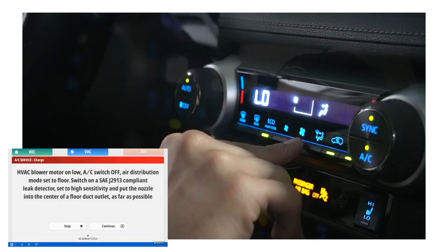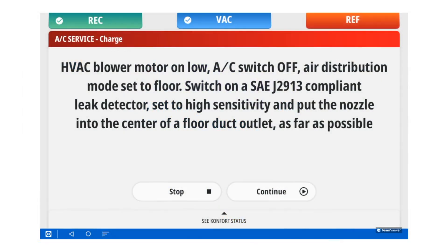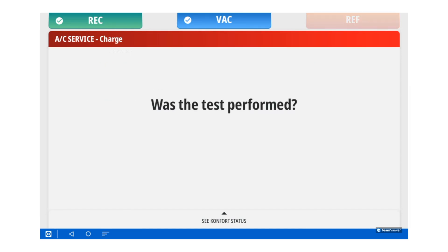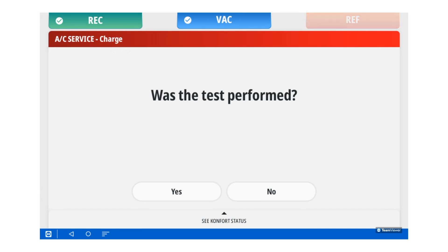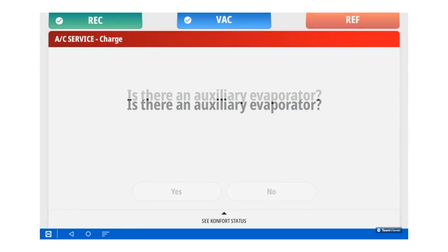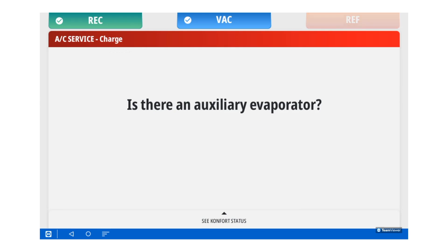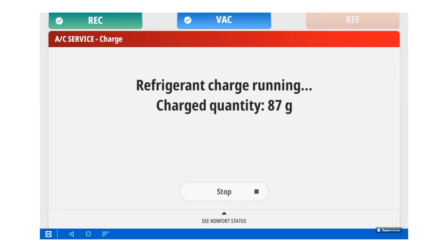You will turn your blower motor on low with your AC switched off and set to the floor setting. Using a SAE J2913 compliant leak detector set on high, check the vents near the floor for any leaks. If no leak is detected, you can hit the continue button. Once the test was performed, you will press yes. If there were no leaks found, you will press no. Depending on the vehicle you are servicing, you will select if there is an auxiliary evaporator or not. Once you perform these tests, the charging cycle will continue.